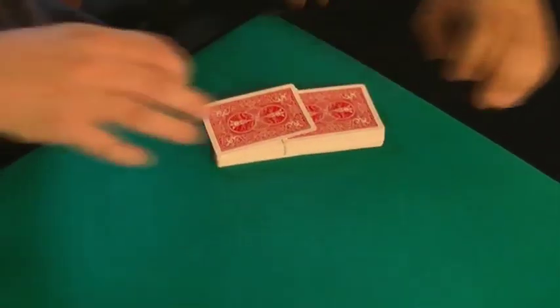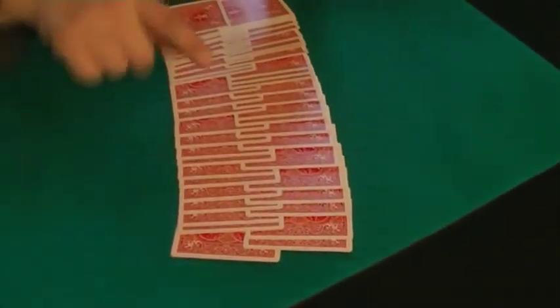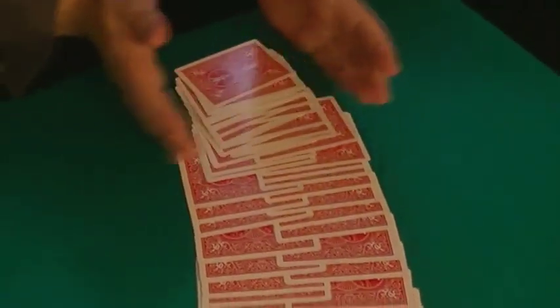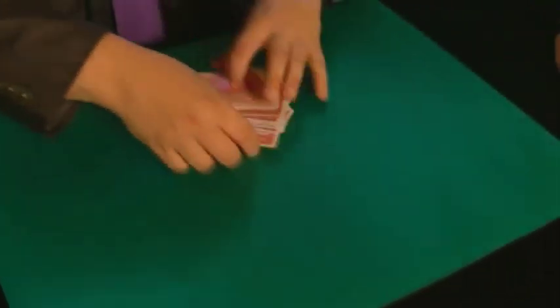It's very important that everybody can check that the cards are completely shuffled. Two cards are here, three cards are there, so the deck is completely shuffled.